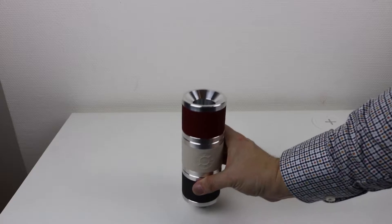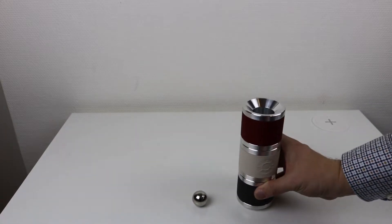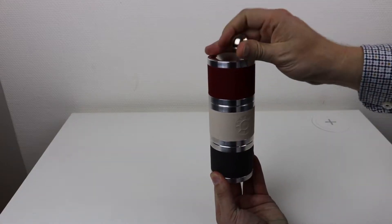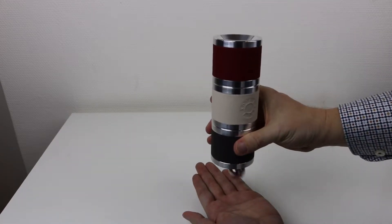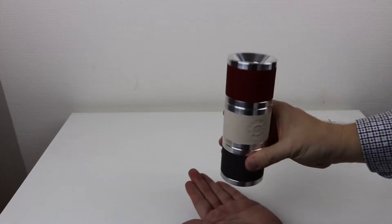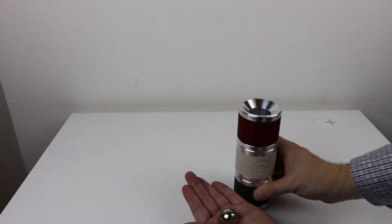Hello and welcome back everyone, Barron here. Today we're gonna explore something called Lenz's Law. If I have a strong magnet and let it fall through some aluminium pipes, it will go very slowly, like in slow motion.